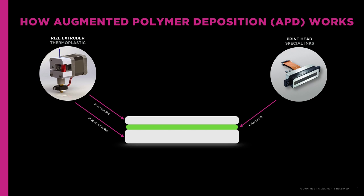RISE-1 continues to extrude RISE-1 layer by layer until the part is complete. Functional inks are jetted between the layers of thermoplastic as needed to change material properties voxel by voxel.